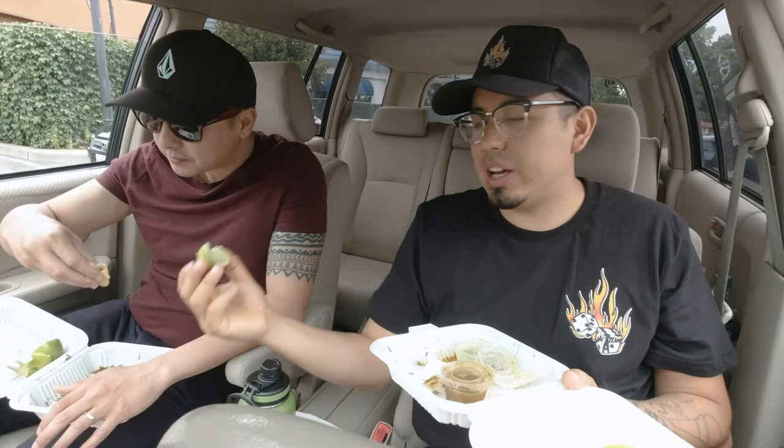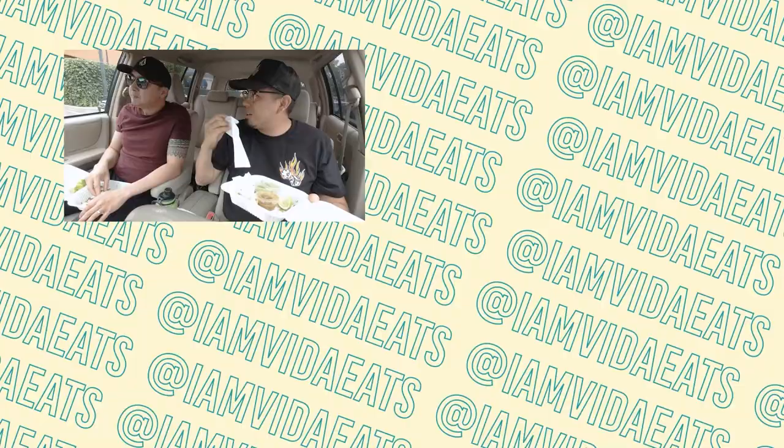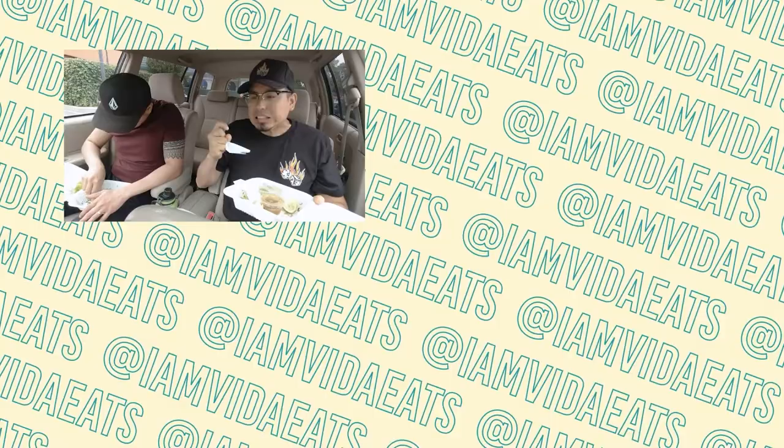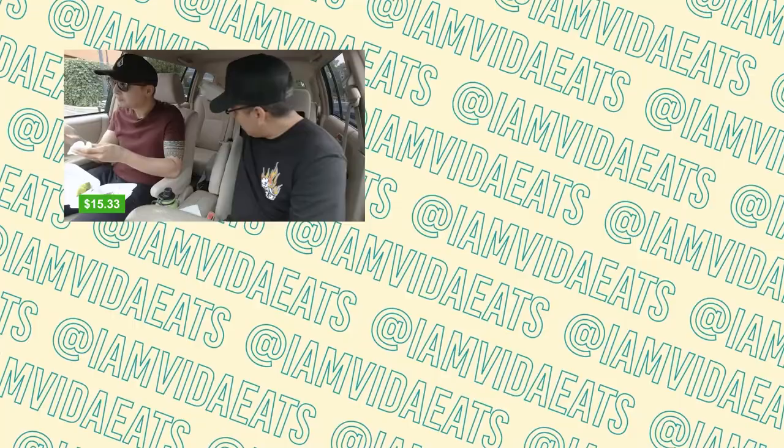Really good service too. I usually like to end my tacos with a bite of the lime — it's like when you eat sushi and you have that ginger, it kind of cleans your palate a bit. Los Pericos, good job. You didn't disappoint at all. Get an A. Delish. And on to the next spot. Vamos.